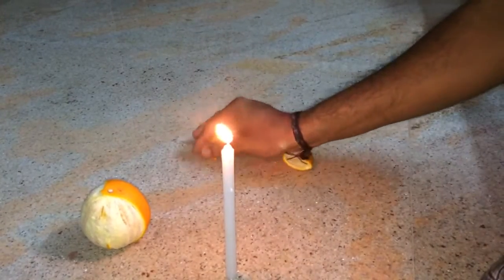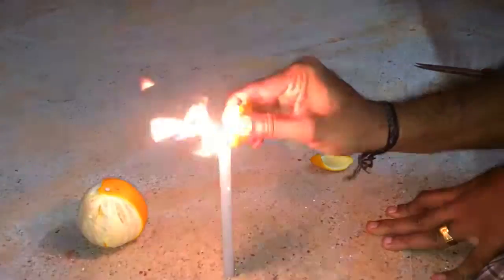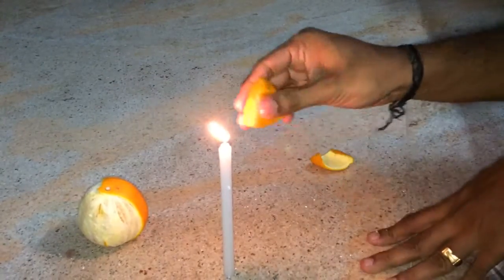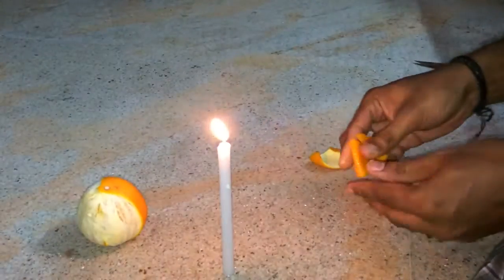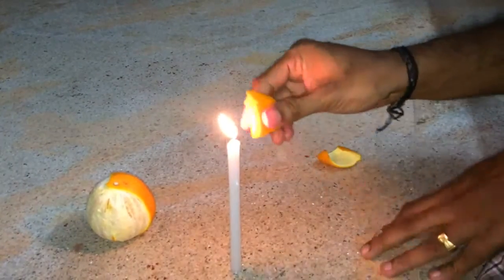This is fun to watch and easy to do. If you have fresh fruit you will get lots of flame. So go and do this and enjoy! Bye bye.